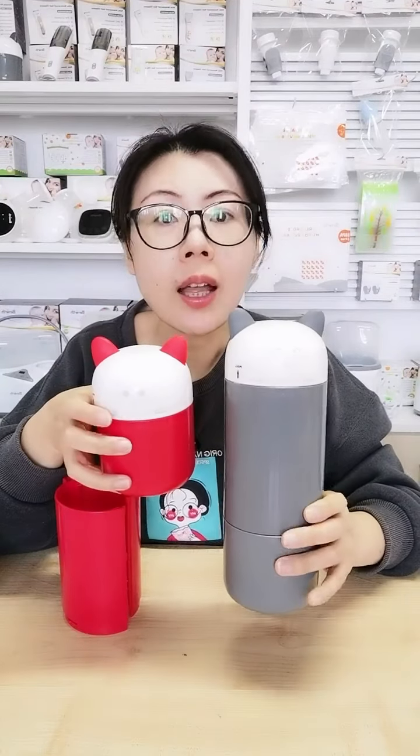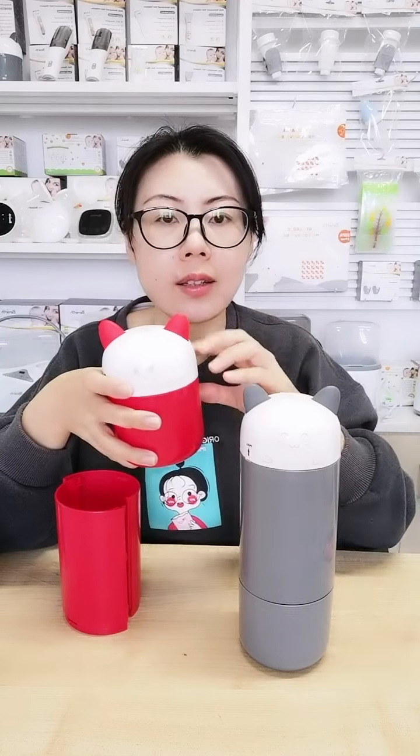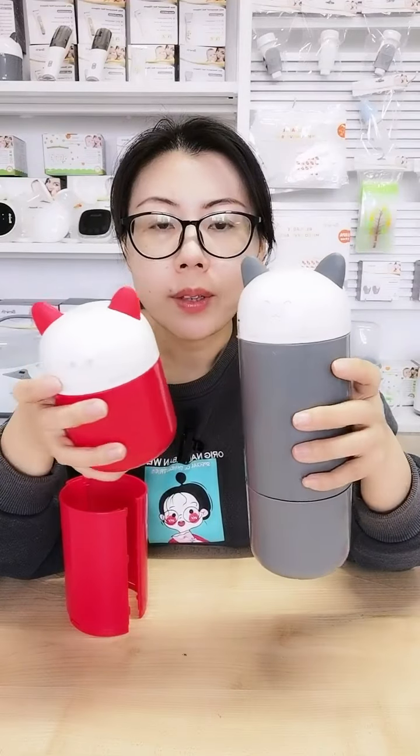They are in different sizes, but both of them can be assembled to the tall size like this gray one, and you can also disassemble it to a small size like this one. Both can be assembled — I'm just showing you different sizes so you have a comparison.